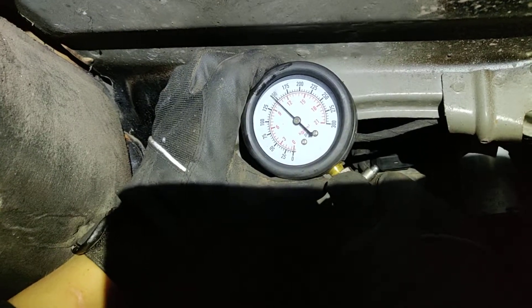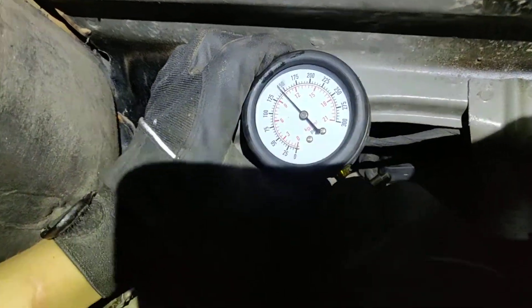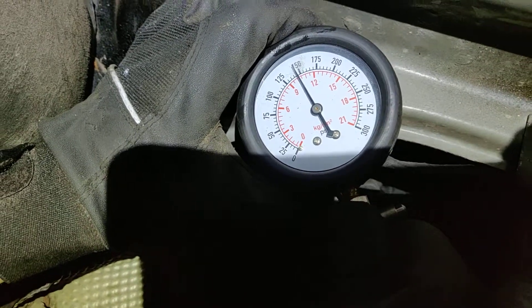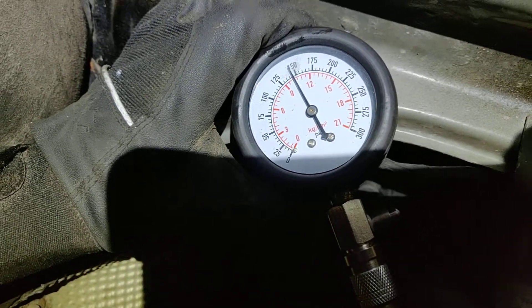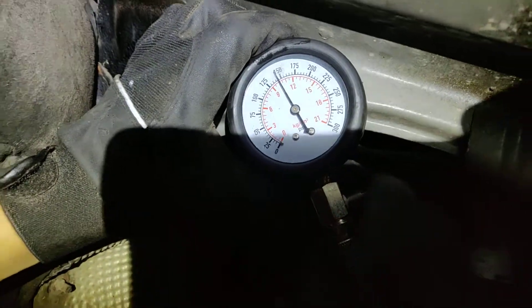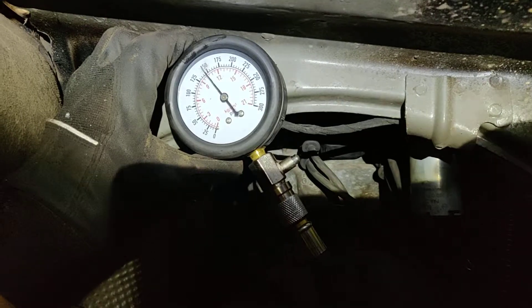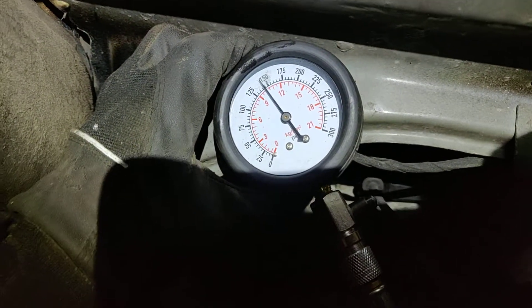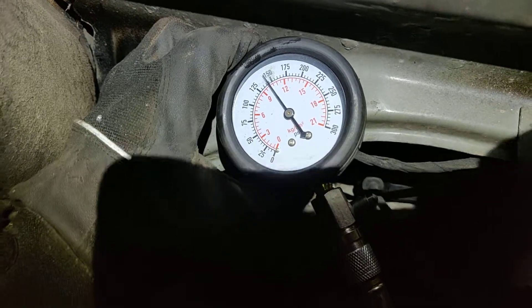Okay, stop. This is where we can see a definite difference — it's only 10 bar on this cylinder. The second test on this side shows results that are not close enough to a good reading.